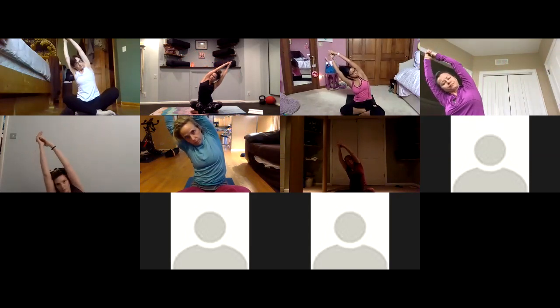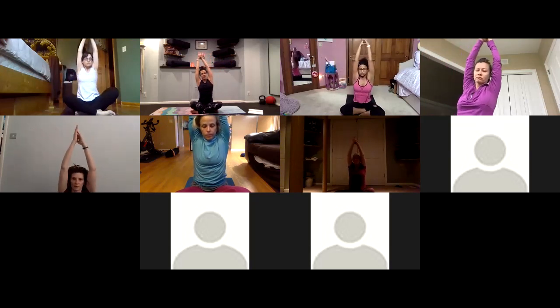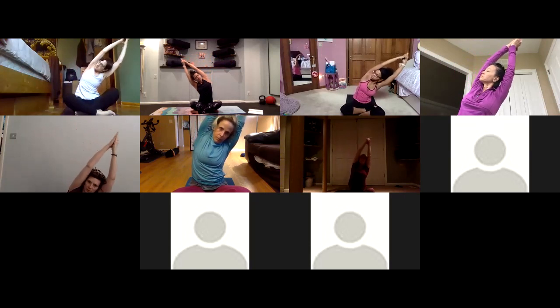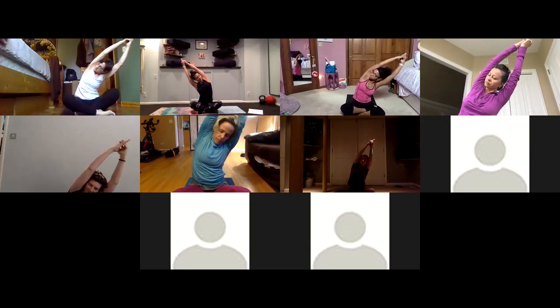Inhale, sweep your arms up. Interlace your hands at the top, exhale side bend over to the right. Try to keep your left sit bone on your mat — as you're reaching away, keep drawing it down to open your side body a bit more. Inhale, come back to center. Exhale other side, lift up and over, keeping your right sit bone down. Draw your top shoulder open.